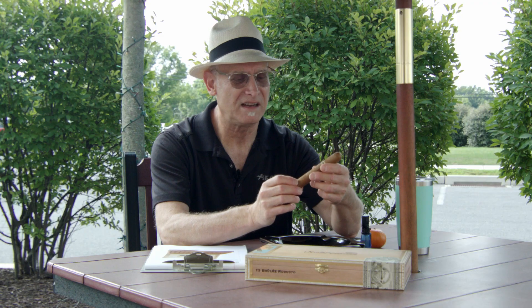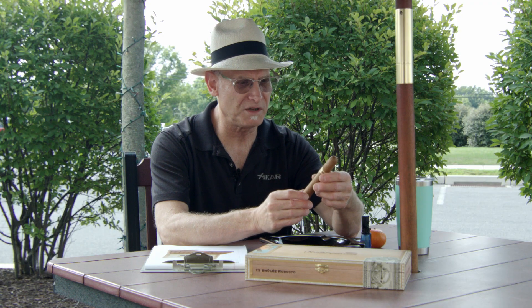Hello again and welcome to another Hashtag Now Smoking Cigar Review. I'm Gary Korb, your host from CigarAdvisor.com, and today I'm really looking forward to this one. It is the new Sobra Mesa Brulee from Dunbarton Tobacco and Trust — a Steve Saka creation. If you're an avid cigar smoker, you probably know about Steve Saka and his reputation. And this one is really beautiful.